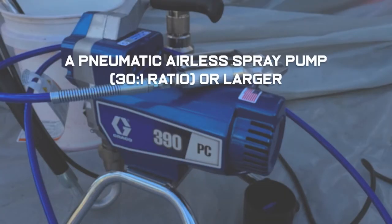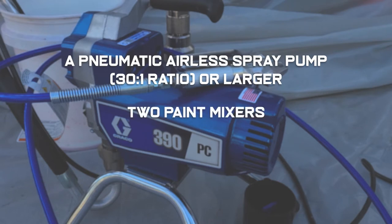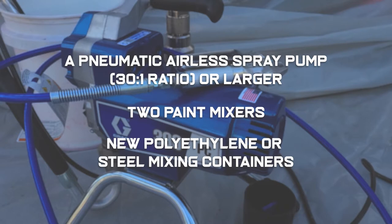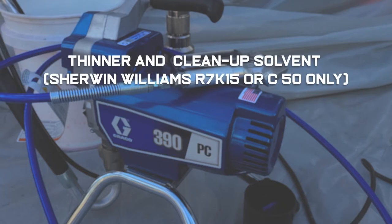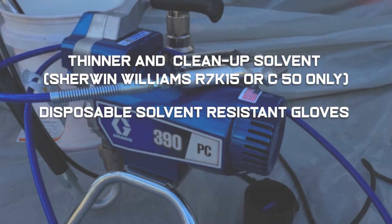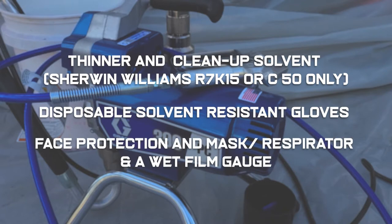You will need a pneumatic airless spray pump 30 to 1 ratio or larger, two paint mixers, clean new polyethylene or steel mixing containers, four-inch solvent resistant phenolic core foam rollers, roller pans, thinner and cleanup solvent, disposable solvent resistant gloves, face protection and mask, respirator, and wet film gauge.